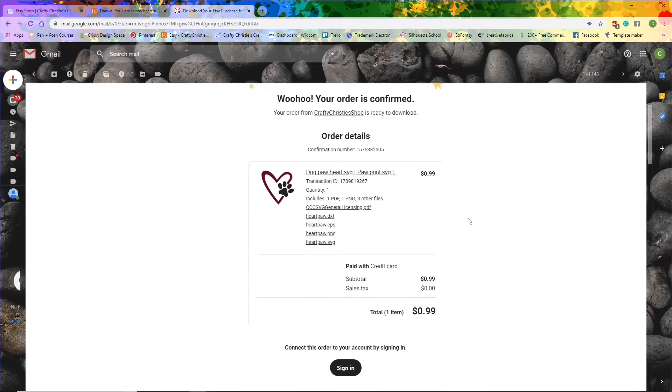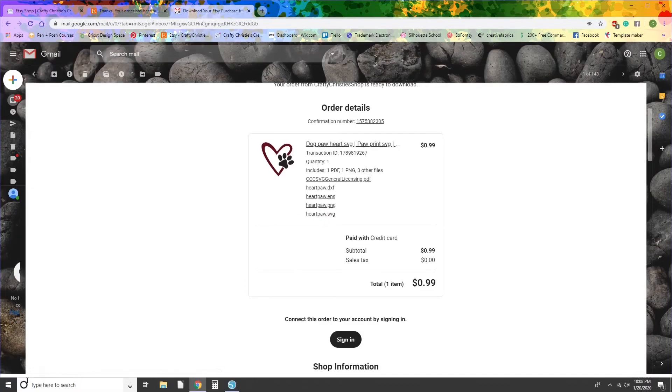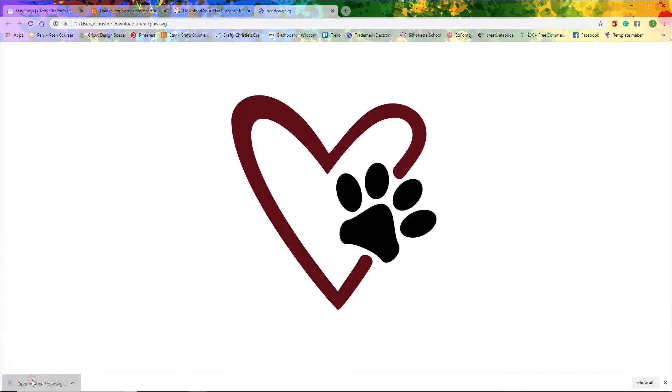In the receipt, you can click and download what you want. I'm going to download the SVG, and it will go ahead and download it to your computer.